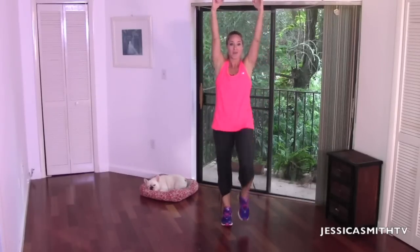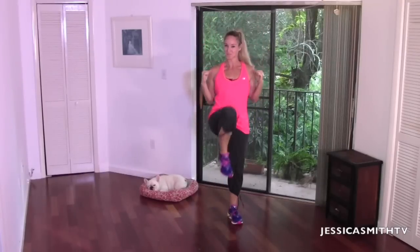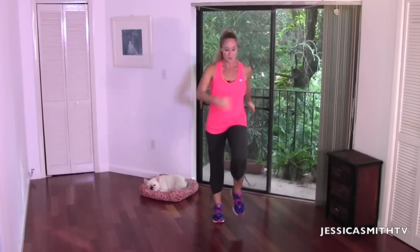Let's reach the arms up and down — up and down. Lift and pull. Just waking up that upper body a little more. Starting to feel the heart rate climb — anytime those arms go overhead, we start to pump it up. You're looking great. Give me four, three, two. Let's walk it out, bring it back.